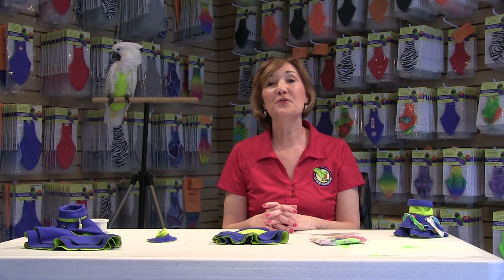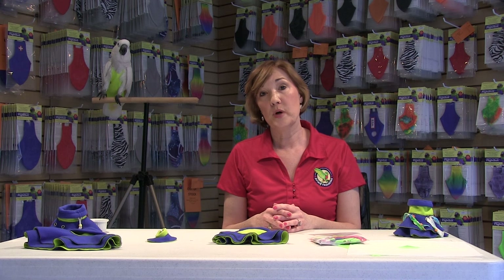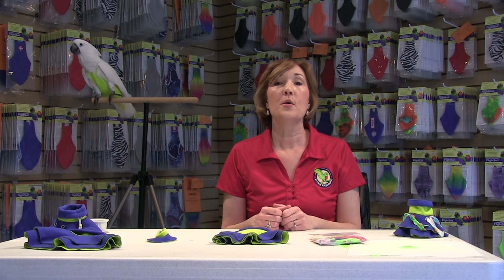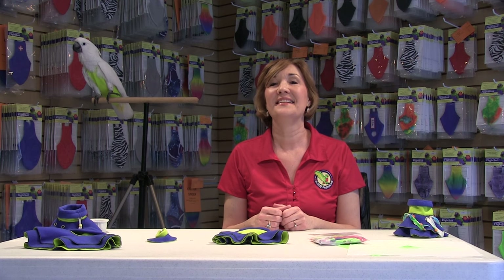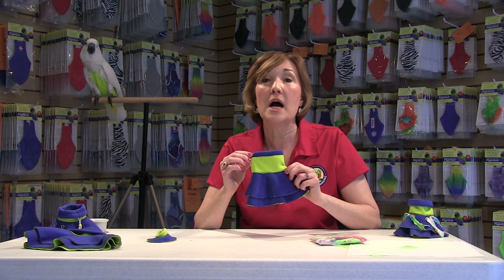Hello, my name is Lorraine Moore and today I have the honor of representing Avian Fashions. Today we want to talk to you about a very special product that we have just come to market with. For months our customers have been asking us to come up with a product that can protect the bird's upper wings and even a little bit of the neck area. So after a lot of tweaking we have come up with what we call our DIY Poncho.